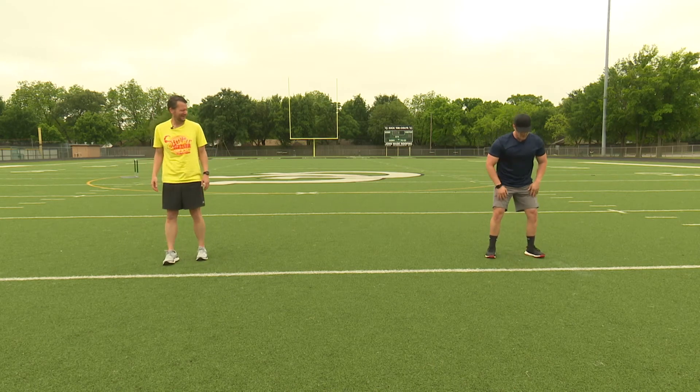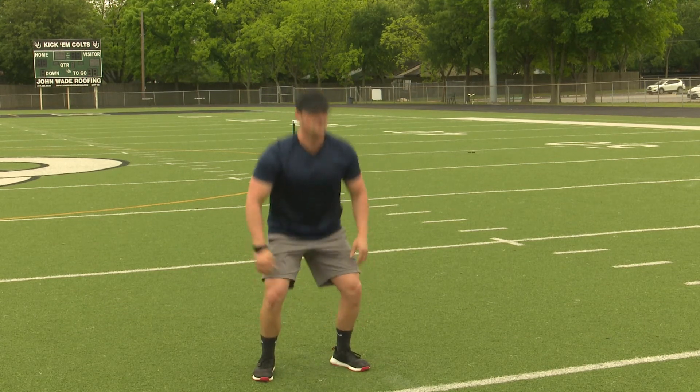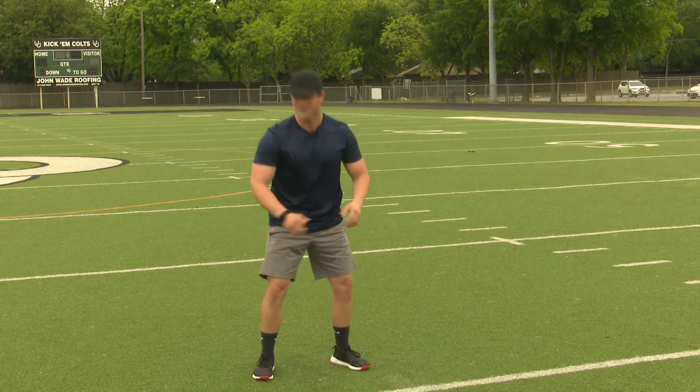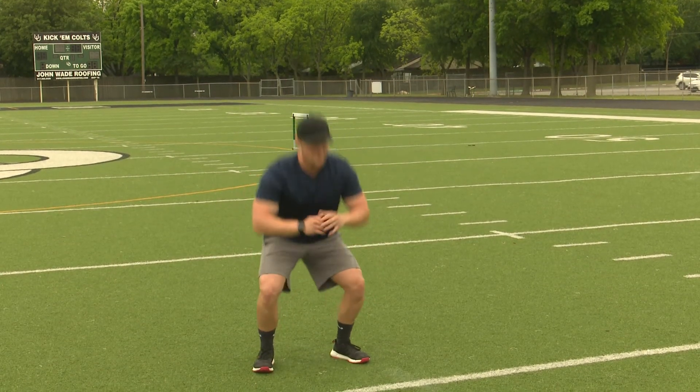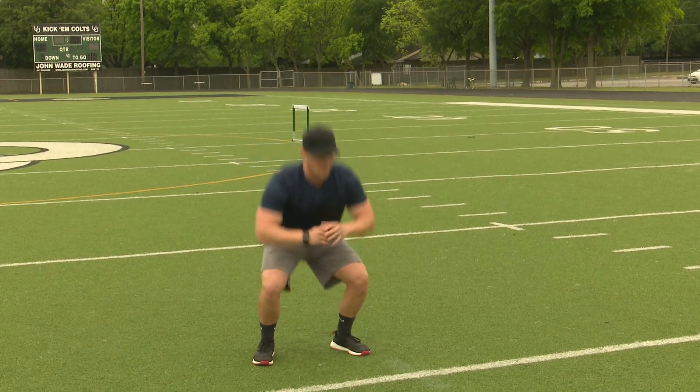Shoulder-width apart, squat down — and we would do ten of these. Our elementary students have better knees than me — I found that out. Better knees than me too. We count out six, seven, eight, nine, and then ten.